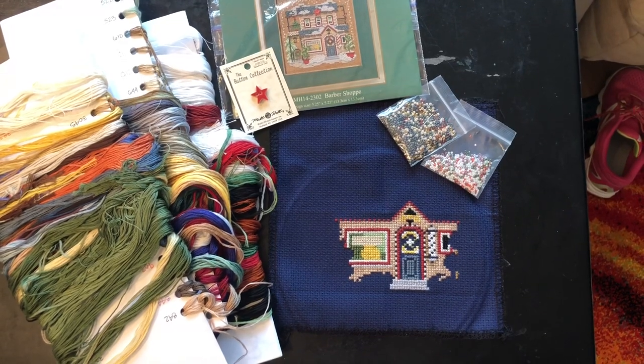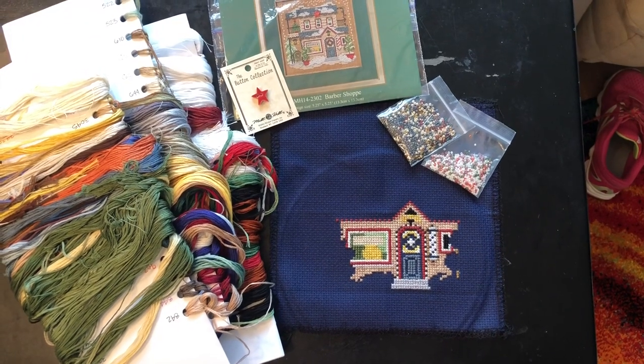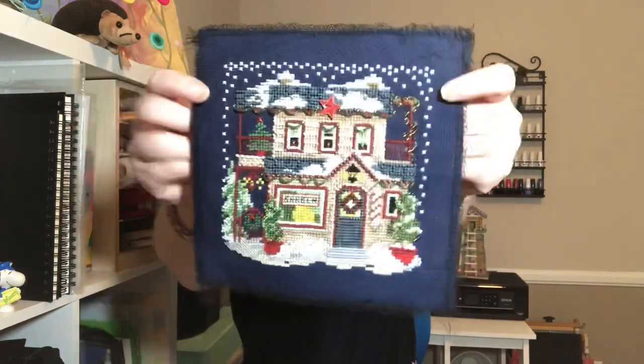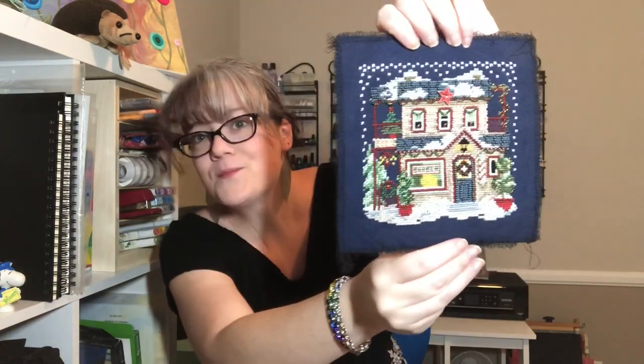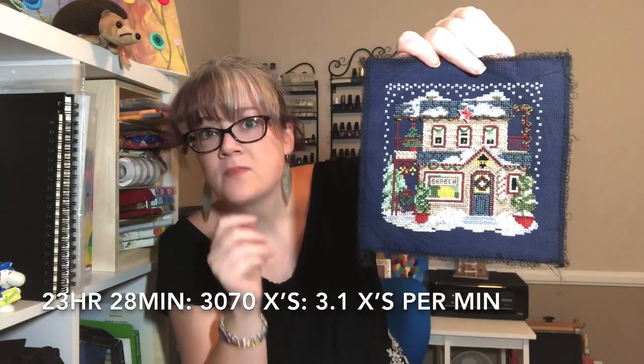For April it was the Barbershop from Mill Hill Buttons and Beads Christmas Village. I finished this on the last day of April. Let me move my light — I moved it up on the ladder that I had my tripod on. Here is the finish for April: the Barbershop by Mill Hill Buttons and Beads Christmas Village.